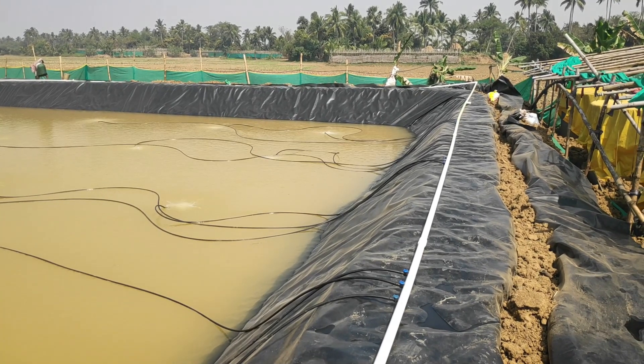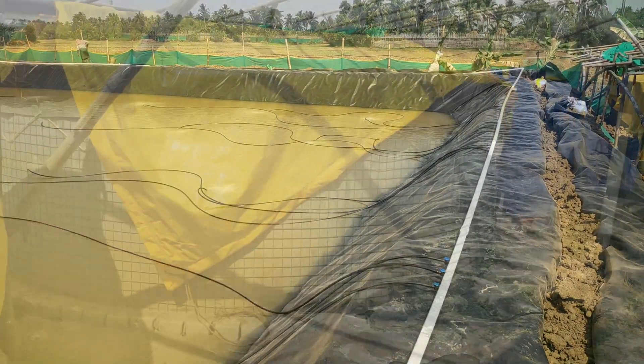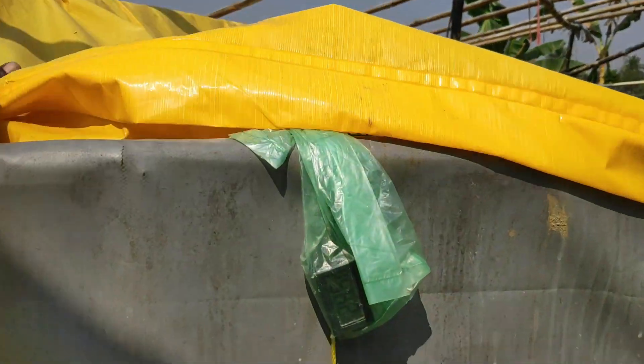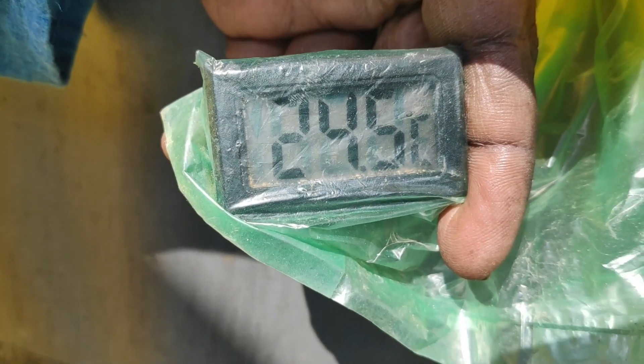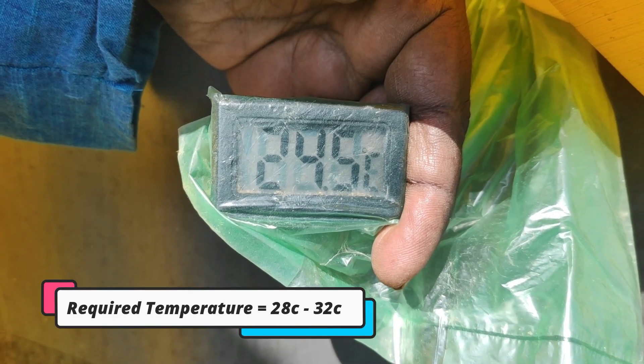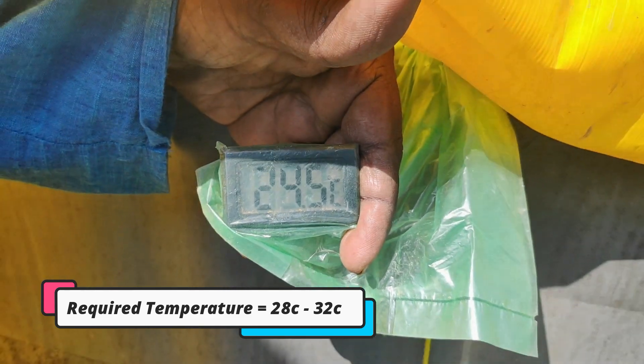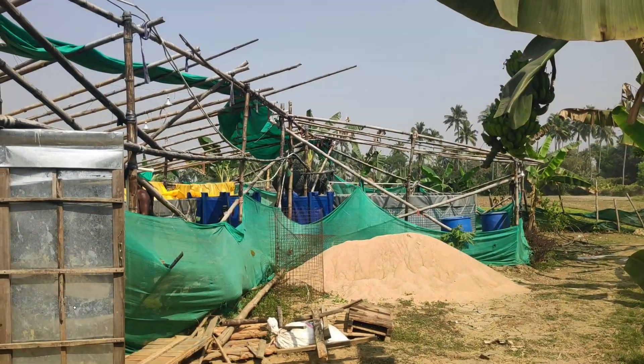Now let me share about the Vannamei shrimp culture that I have been doing this winter season. It's been 128 days of culture but I don't see much growth difference between 90 days and 120 days due to the low temperature. It's now going into February but the temperature remains under 24 degrees, and due to the low temperature the feed intake is very less, which actually impacts the shrimp growth.